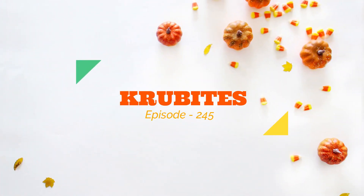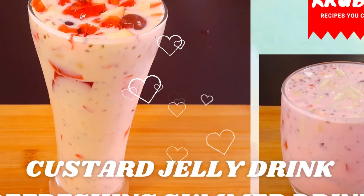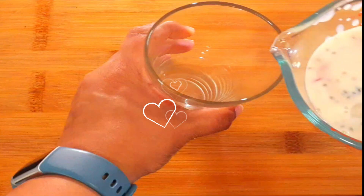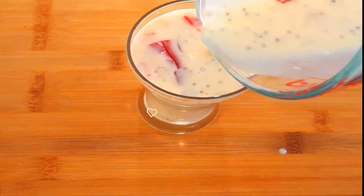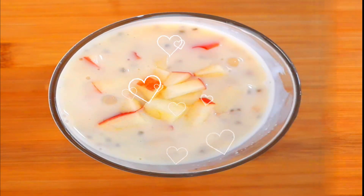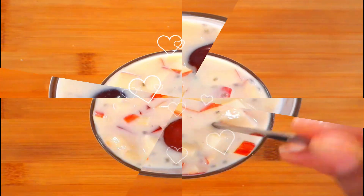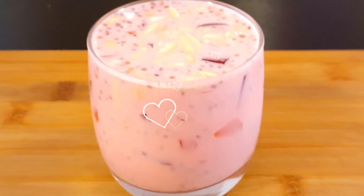Hi everyone, welcome to my channel Crew Bites. Today let's try an easy and refreshing drink perfect for summer or any special occasions — custard jelly drink. It's a tasty drink made using custard powder, milk, and topped with jelly and some dry or fresh fruits. This is a very simple recipe using basic ingredients and can be prepared in no time.